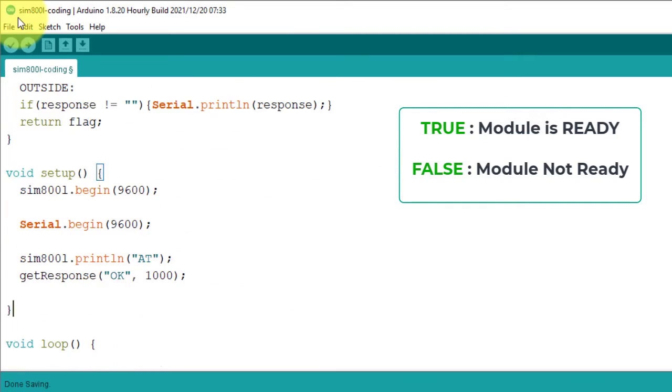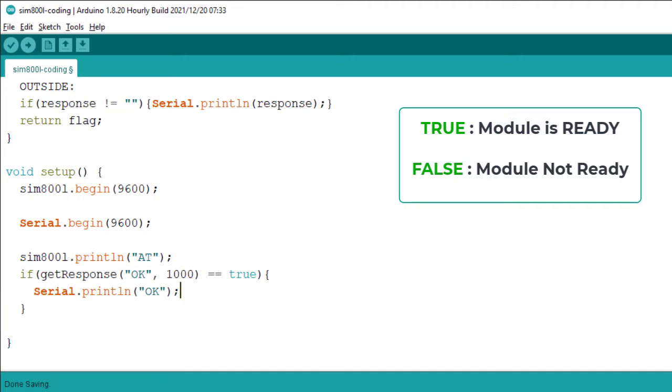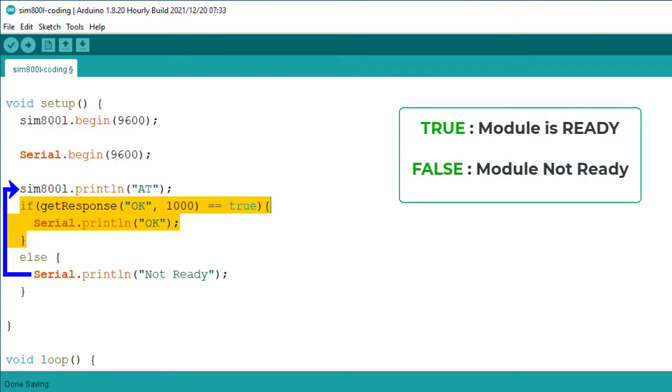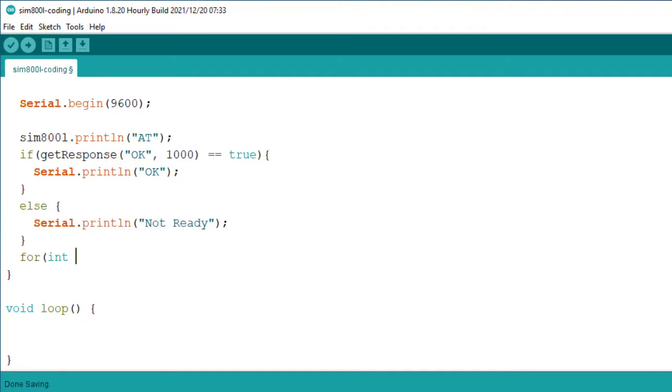Back in the setup function, I first send the AT command. If the AT command executes successfully, the GetResponse function returns true. I use an if condition to check this — if true, it means the module is working fine and I print OK in the Serial Monitor. But if the returned value is false, the module is not ready. In that case, we try again by sending the AT command and waiting for the response, repeating the process again and again until we get the OK response. I will use a for loop to repeat this process.